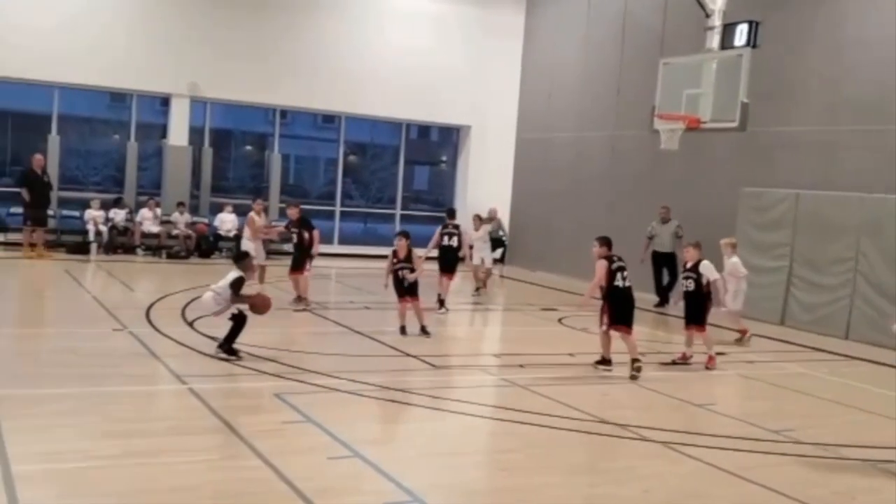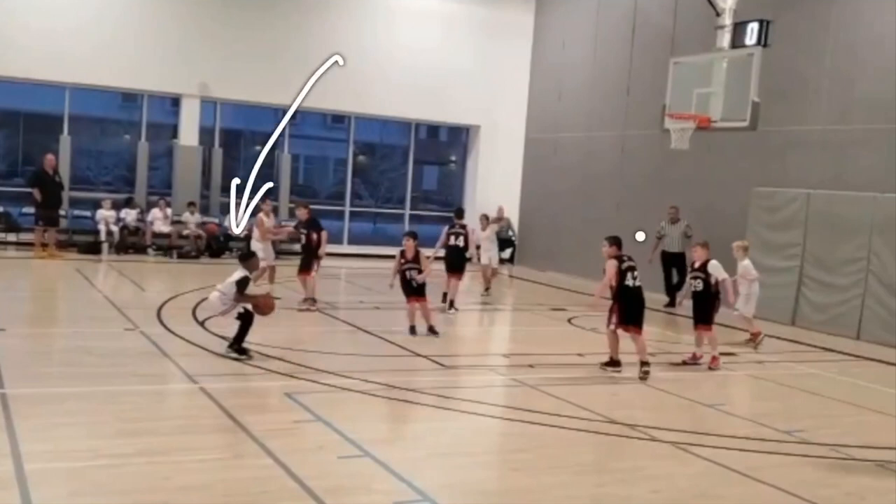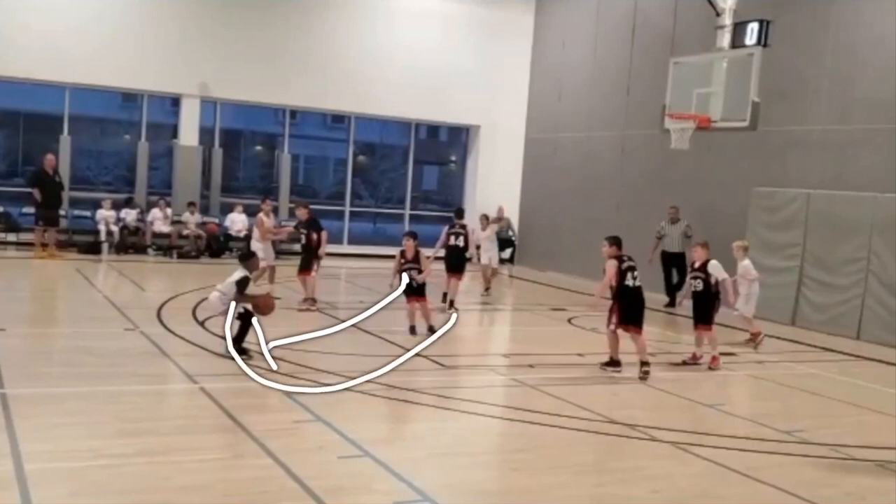Number two is this player is now going to be forced to guard our point guard much closer. Our point guard is probably the fastest person on the court right now. This kid will not be able to keep up with him, so now this defender is going to be forced to guard him tighter, and that's going to allow our player to blow right by him in future possessions.